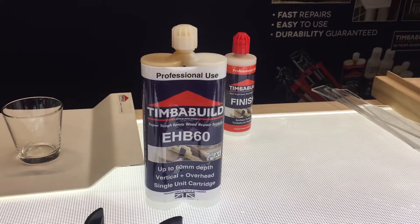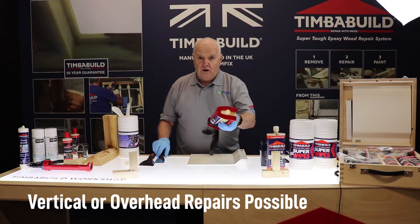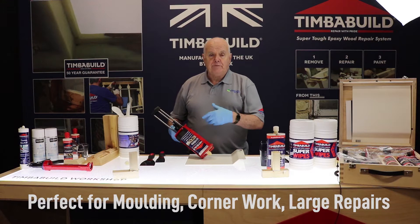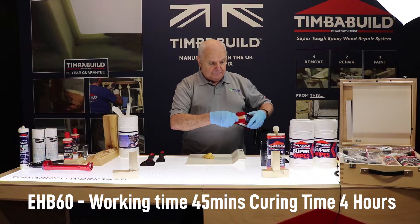Now we go on to the 60, which is a slightly different animal. This one is quite thick — what we call very thixotropic. You can take the top off and this one doesn't run at all, whereas the 10 does. You can use up to 60ml in one go, but you must do it in one go. You cannot put on a percentage, wait for it to cure, and then put more on top. Once I release the back end, you'll notice I don't get any running — it just literally sits back on.